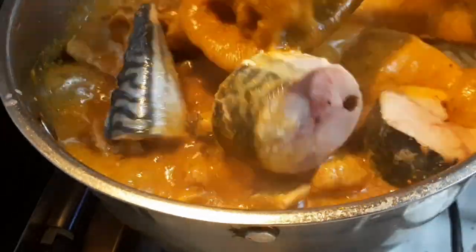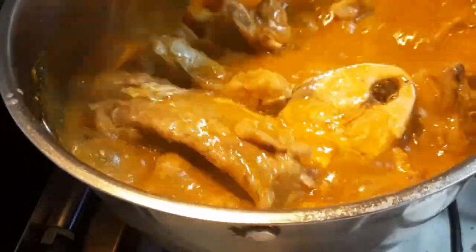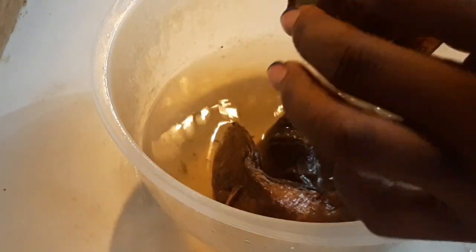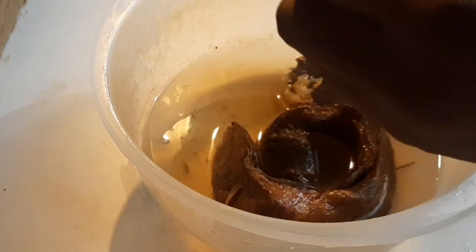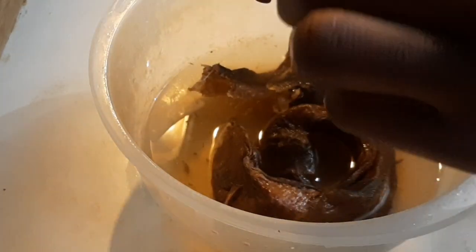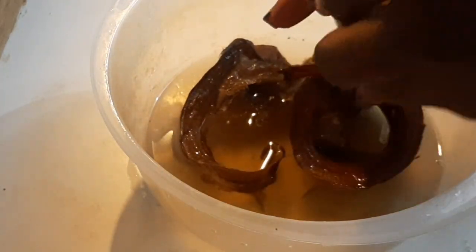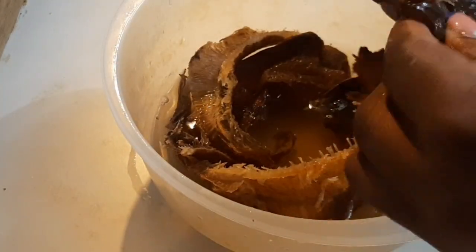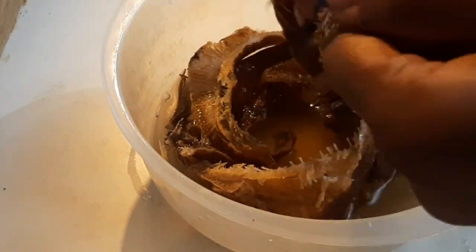Then I added my fresh fish, because I always like my soup to have fresh fish or smoked fish. I'm not sure what the name of this fish is — if you know the name, let me know in the comment section and God will bless you. I'm just removing the bone in the middle.